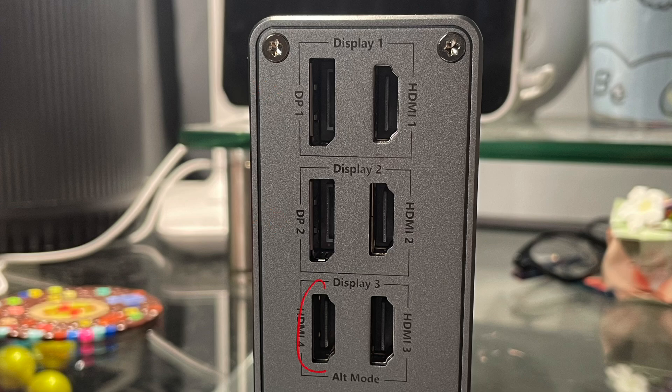Now with display group three, there are two HDMI ports. On Windows, you can actually use both of these HDMI ports at the same time, but on macOS you can only use one of them. So on Windows this is actually a quad monitor dock, and on macOS it's a triple monitor dock.